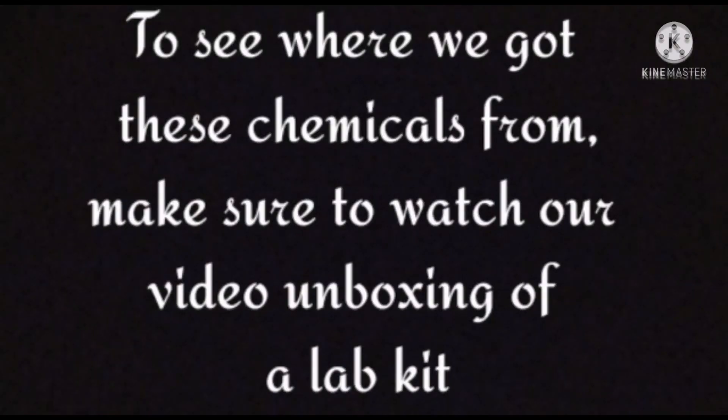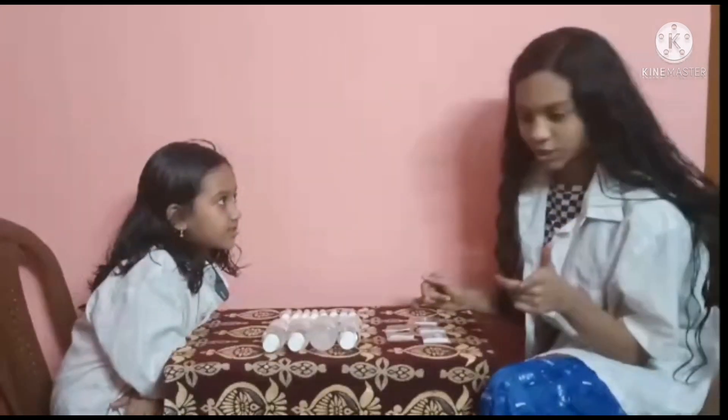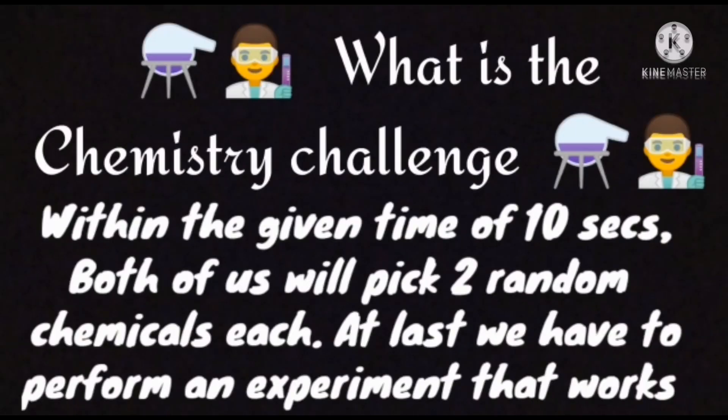To see where we got these chemicals from, make sure to watch our video unboxing of our lab kits. Hey guys, welcome back to our channel. So today we are doing a chemistry challenge. Parvana, what is this chemistry challenge?